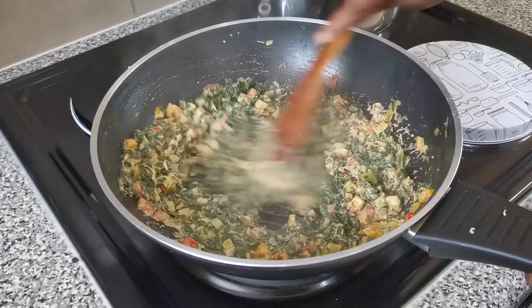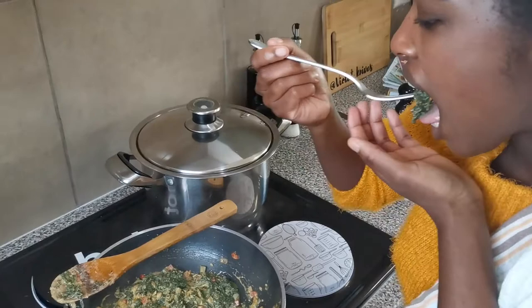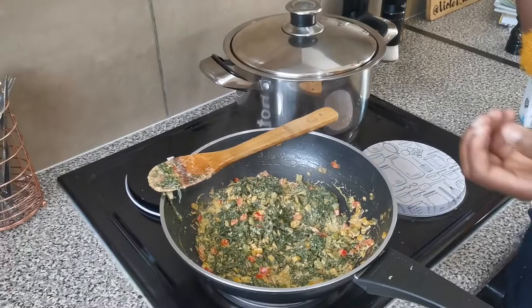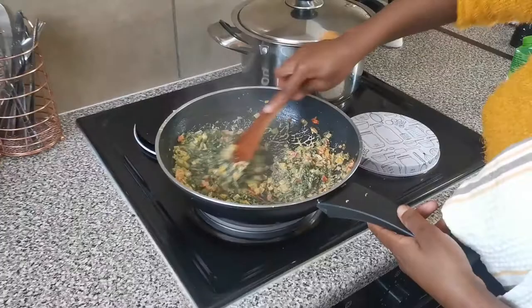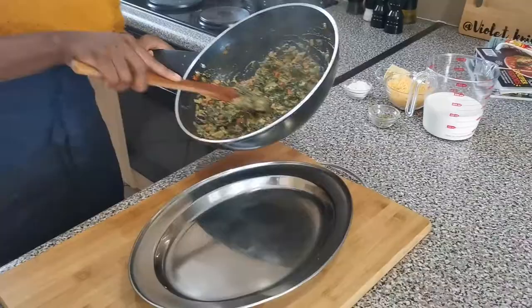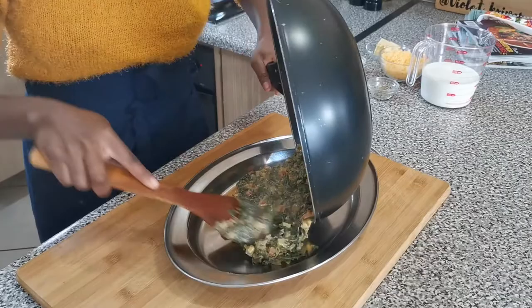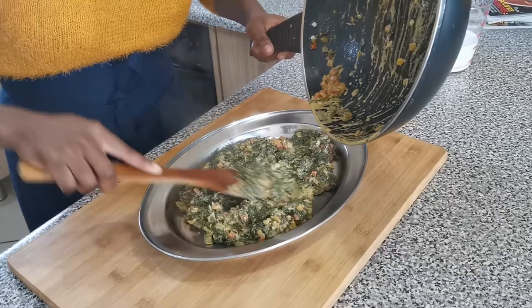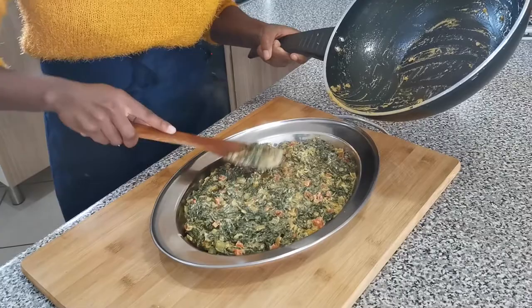Always make sure you taste your food — make sure you have enough seasoning. I need a bit more salt. Let it cook down for a few minutes with the cream so everything gels together. Then I'll put it in a tray so it can cool down. We don't want it hot while we stuff our chicken because it will pre-cook the chicken. Spread it out and leave it aside to cool.